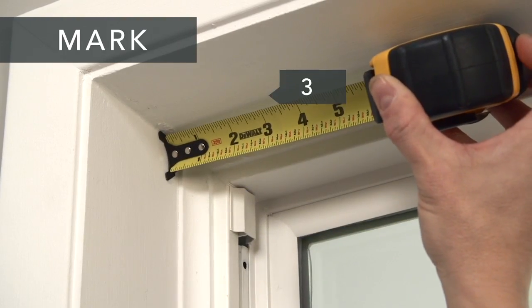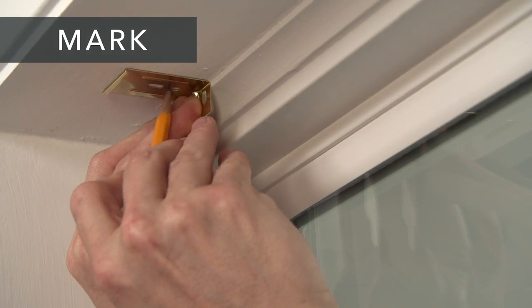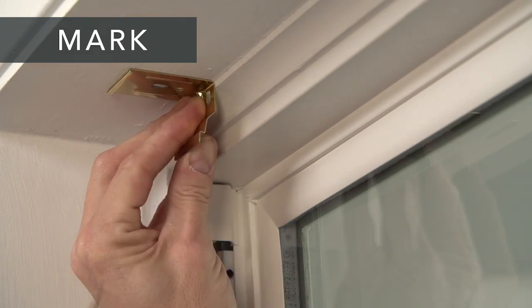Start by measuring 3 inches in from the top corner of your window opening and make a mark. Next, hold each bracket in place and mark the screw locations.